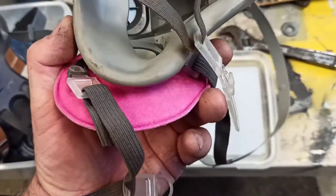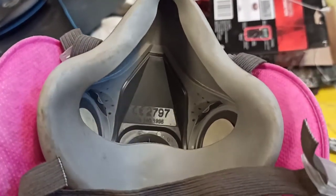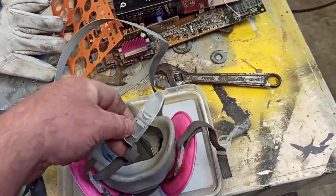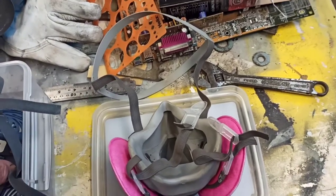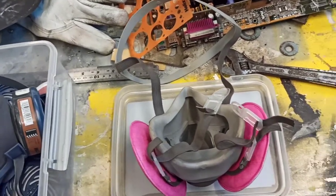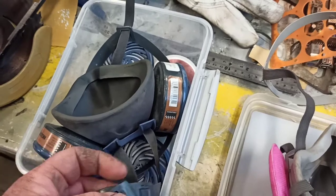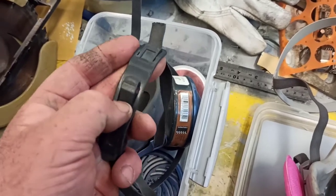I'm not sure exactly what model the work mask is because it didn't come in a box - it came in a plastic bag. But they are very very similar. One thing I don't like so much on the work one is this clip system. I find it very fidgety to get on - not bad, but not a super quick clip-on system. I've got to fidget around with it for about 10 or 15 seconds, whereas on my spray mask I find it clips in really easily - I can just put it behind my head and clip it.